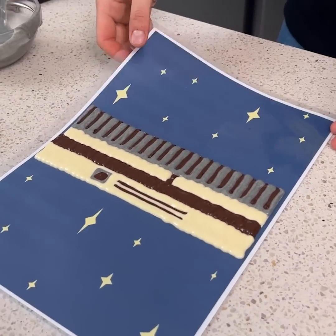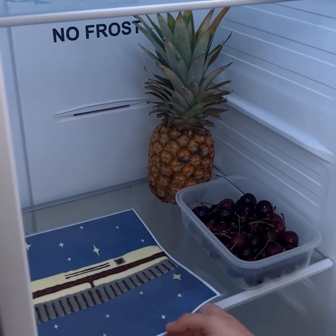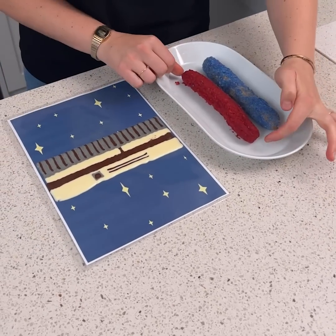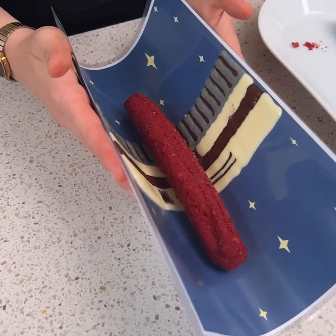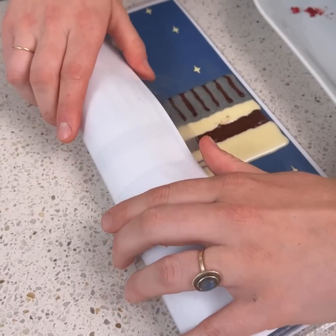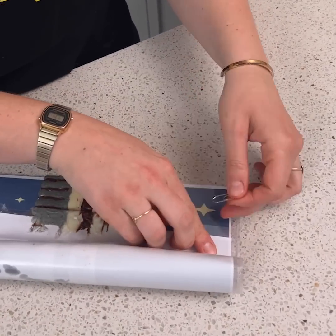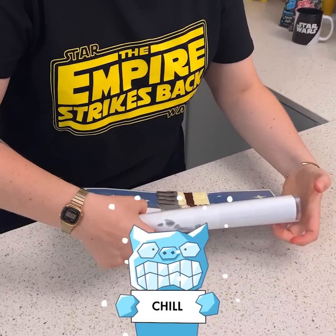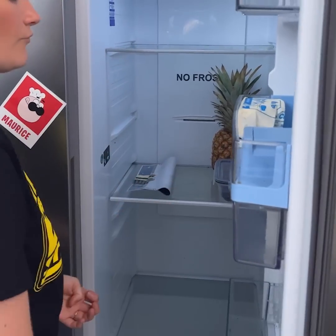And here we go. We're going to let it sit in the fridge for 15 minutes. Now we're ready. I'm just going to take my churras, put them into the chocolate that's set in the fridge, and cover it just like that, really slowly. We're going to hold the paper and the plastic together with paper clips on each side, and let it sit in the fridge at least half an hour to have a really thick chocolate coating on the churras.